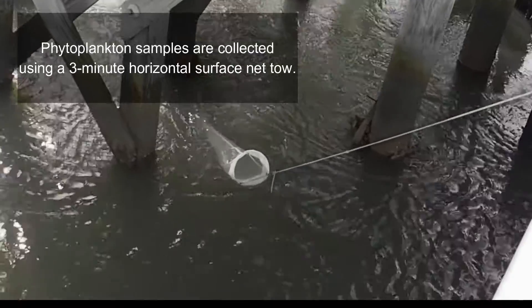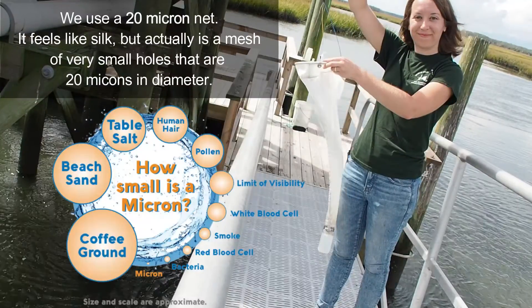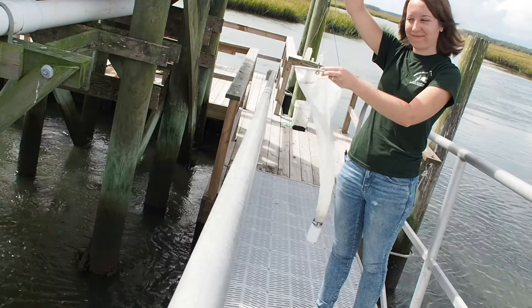Phytoplankton samples are collected using a 3-minute horizontal surface net tow. We use a 20-micron net. It feels like silk, but actually is a mesh of very small holes that are 20 microns in diameter.